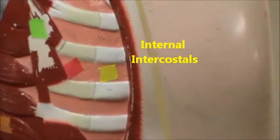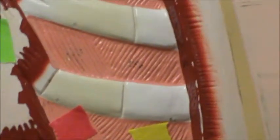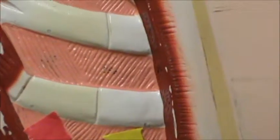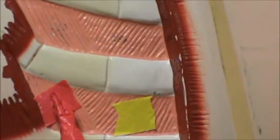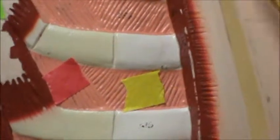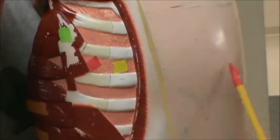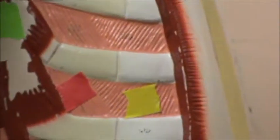I'm going to zoom in here because I want you to see the striations. You can see the striations go different ways. The internal intercostals — you can see those striations and how they vary from the external intercostals. Red is external intercostals and yellow is internal intercostals. The internal intercostals make an A shape when they connect on the other side, and the external make a B shape. That's how you can tell the difference between the internal and the external intercostal muscles.